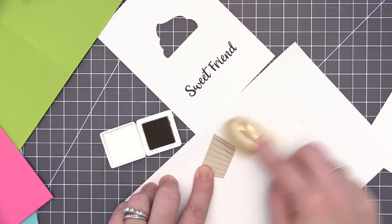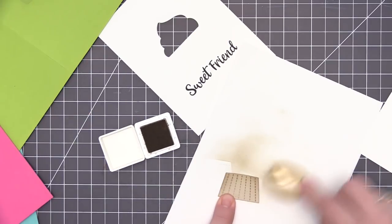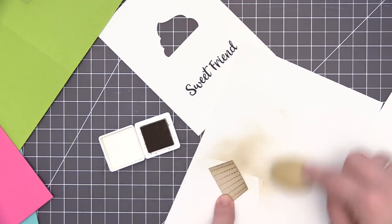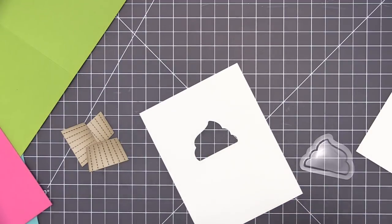Once I have it stamped out in black ink, I'm going to take the bottom portion of the cupcake. I have some natural ink — the same color as the card stock — and I'm using a blender brush to add a little ink to this piece. This adds some shading and definition so it looks more dimensional and not so flat on the finished card.